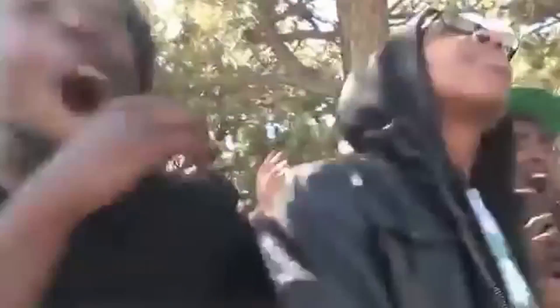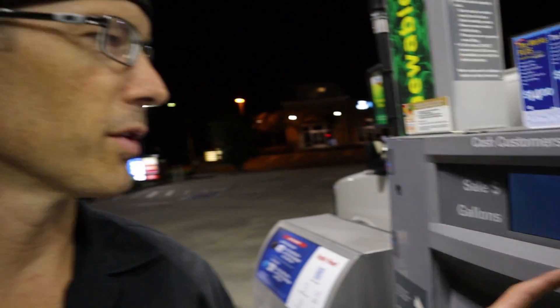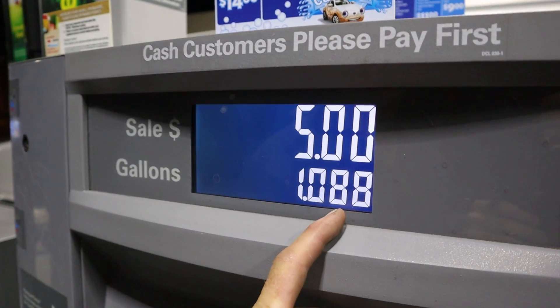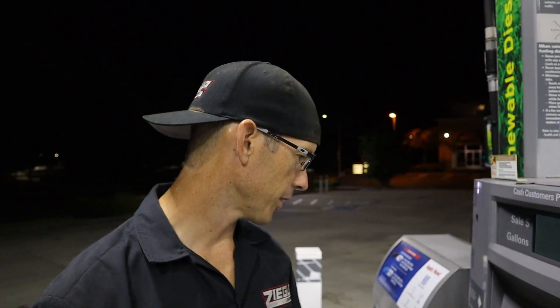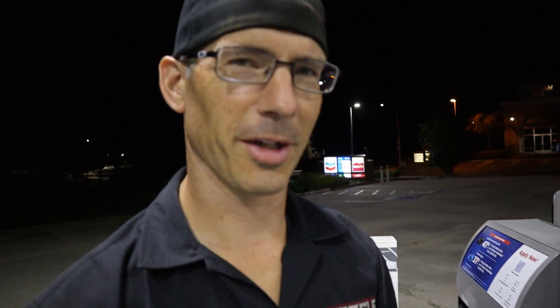Gas is $4.59 a gallon. They put nine tenths on the price so they can rip you off nine tenths at a time. That's my joy of the day right there. You want to show this Nova real quick? I need to get my recipe — how to make the gas. You spend money, that's how you make it. Insert money, gas comes out.